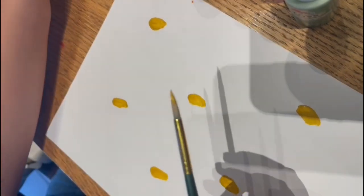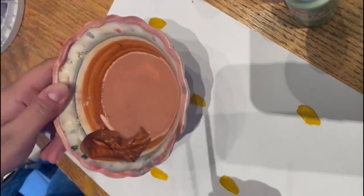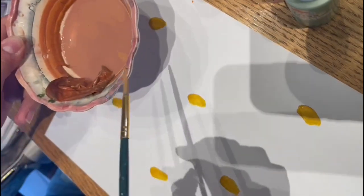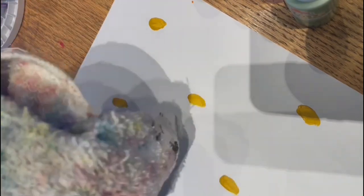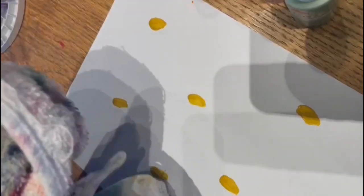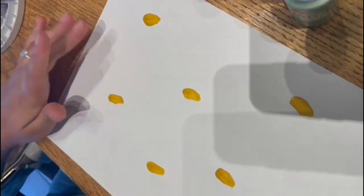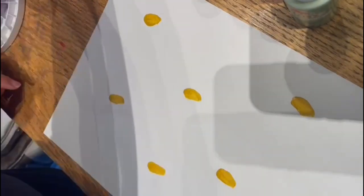Now that we're done with our first couple of buds, we're going to grab the water and clean our paintbrush. Make sure you have a cloth or a piece of paper to clean your hands and paintbrush. Now we're going to choose our next color and start on the petals of the flower.